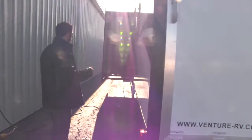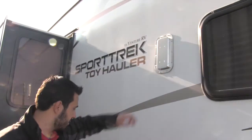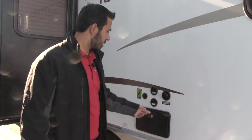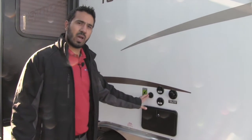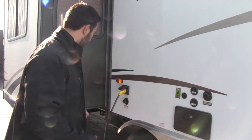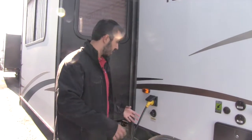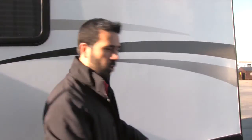Over here is our second vent, positioned higher up. Right here is a nice utility cluster: an outside shower with hot and cold access, a fresh water connection, satellite and cable hookups, and it's Zamp solar-ready — just buy your Zamp solar panels and plug them in. We also have a detachable power cord and right underneath is our black tank flush, so you just hook your hose up here and built-in sprayers wash out the black tank for you.